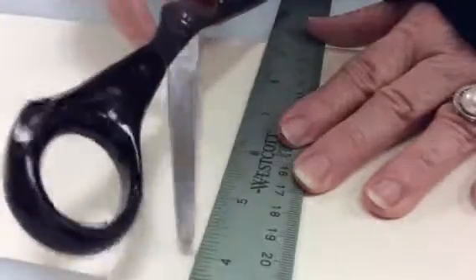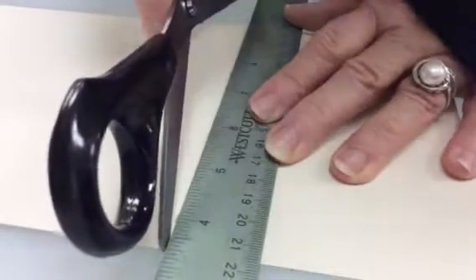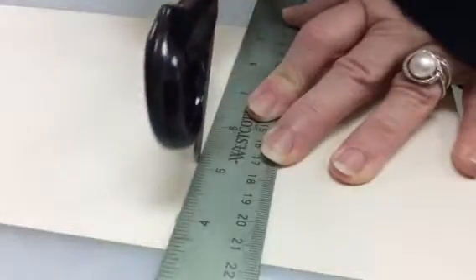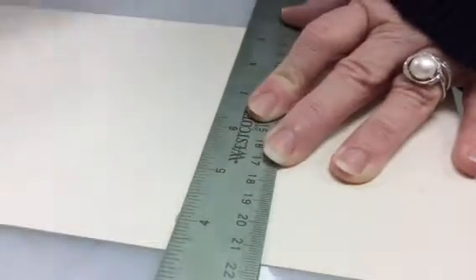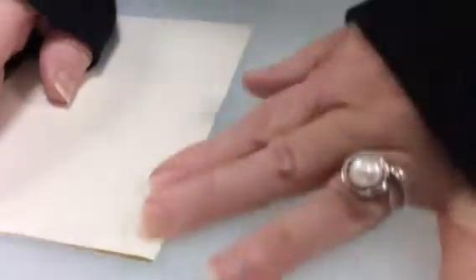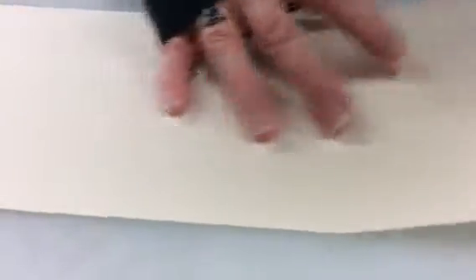I'm going to take the scissors and scratch the paper, just not pressing too hard — I don't want to cut it, I just want to make a little scratch on the paper. Once I've done that, I should now be able to fold my paper easily right on that crease, and I'm going to do that all the way down the length of my paper.